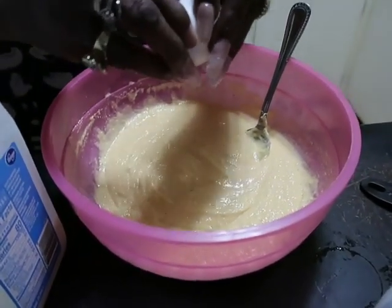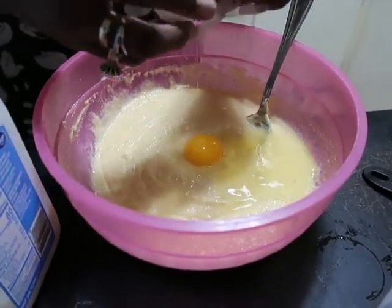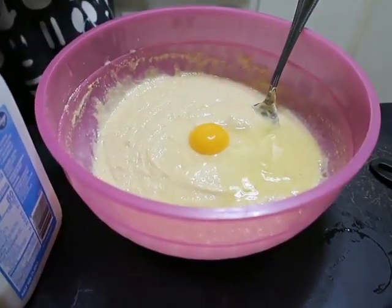Then you're going to go ahead and crack in two eggs, one at a time, so you can mix each one into your batter.